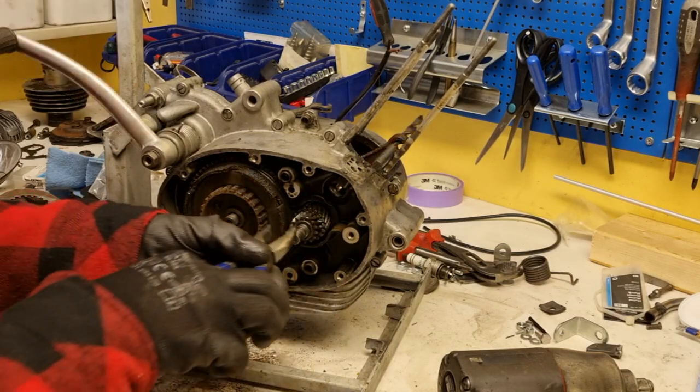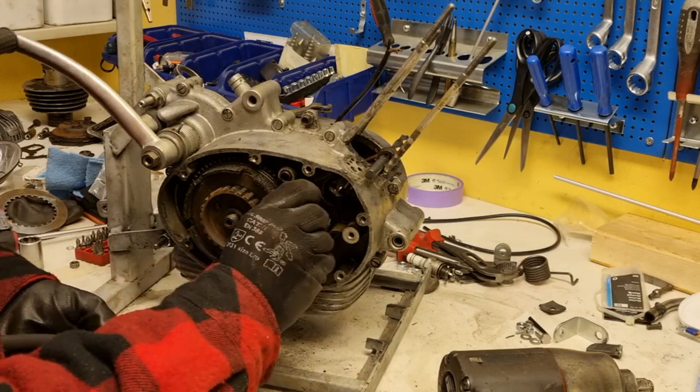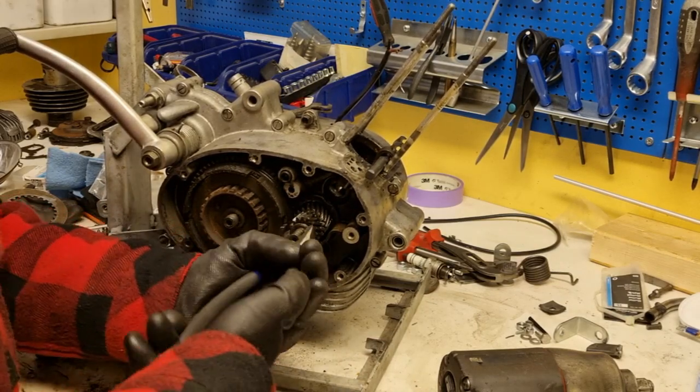Even the washer proved to be a bit of a challenge. I had to use pliers to loosen this one as well — obviously clockwise.